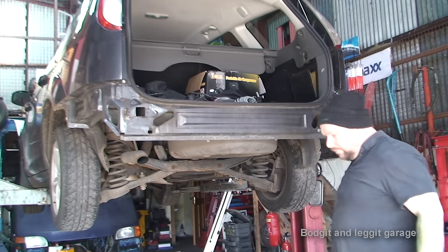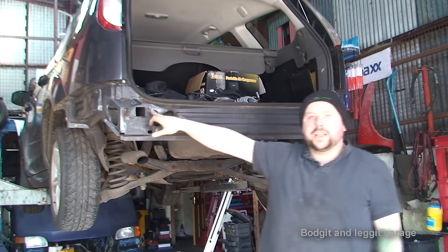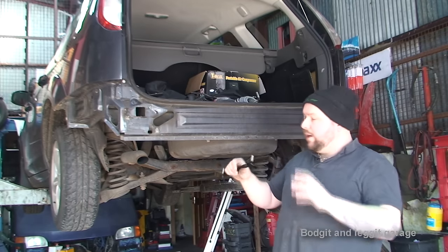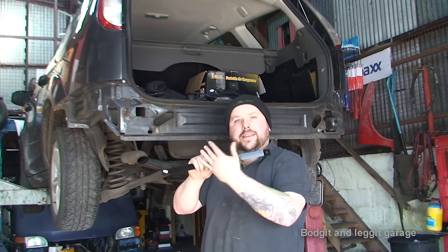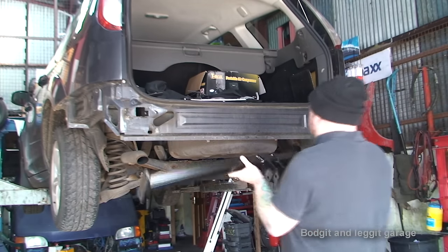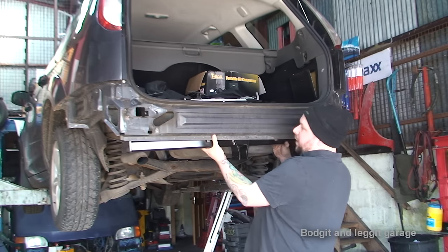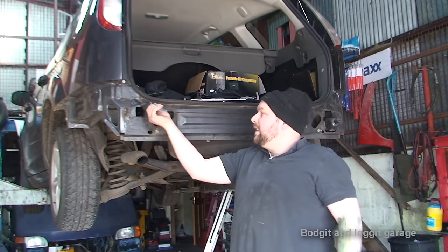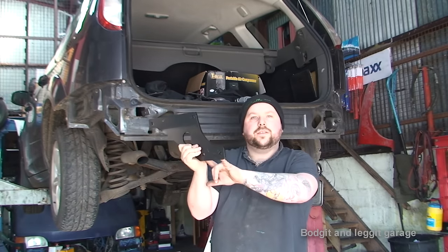Now I can show you how this particular tow bar works. If you see the square holes here and here - on some tow bars they fit completely inside these holes and that's what you bolt the tow bar to. But on this particular one, a little plate goes in first. The plate goes in, the two holes stick out underneath, and then the tow bar bolts to this. So this slides down through the two holes, this big bracket bolts to it underneath, and the main tow bar goes through these two holes. It's quite simple.